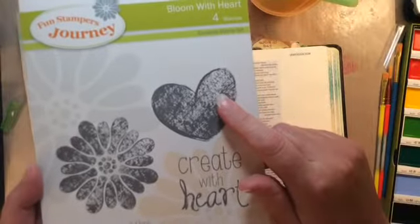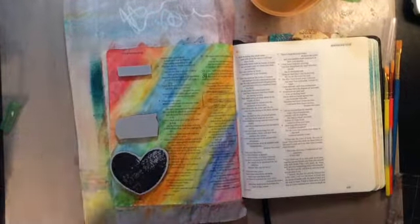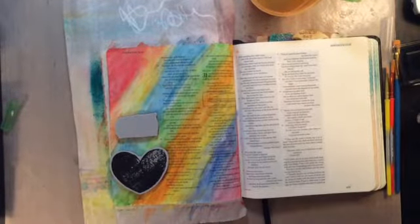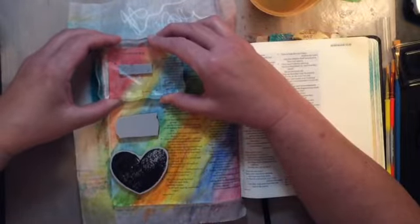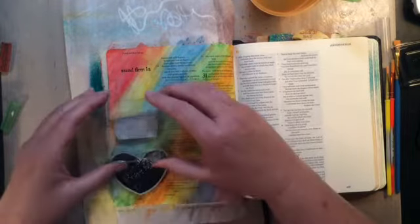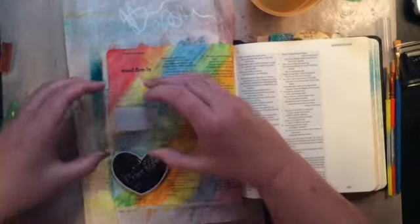I'm going to hit it with the heat tool. I'm pulling this heart from a Fun Stampers Journey stamp set, and these little stamps are from those CD cases I showed you before. The top stamp says 'stand firm in' and then the bottom one right above the heart says 'love,' so it's going to say 'stand firm in God's love.' I'm using my black stays-on. I'm not planning to put much more color on this page, but I'll use the stays-on just in case I get the ink wet so it doesn't run.